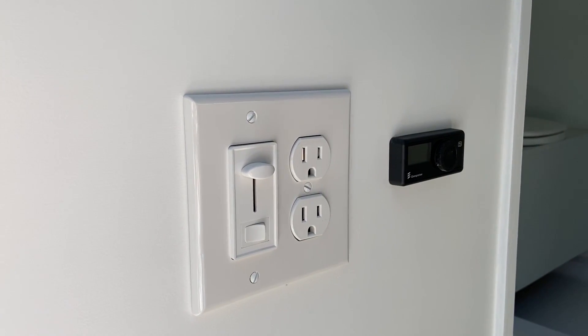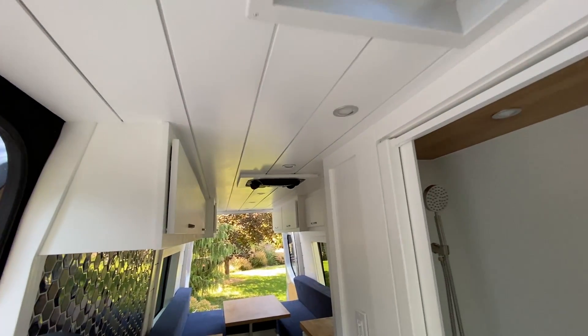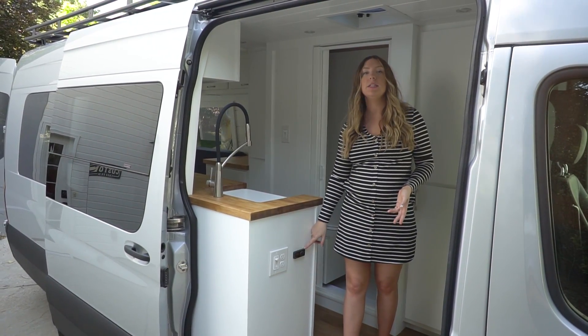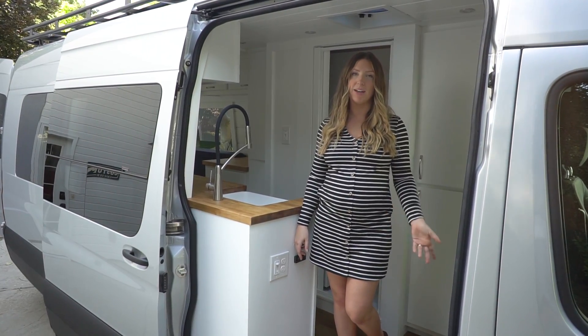A couple of other quick features at the front: we have 12-volt dimmable LED puck lights running along the ceiling with a switch, a 110 outlet, and their S-bar diesel heater controller mounted underneath the passenger seat.